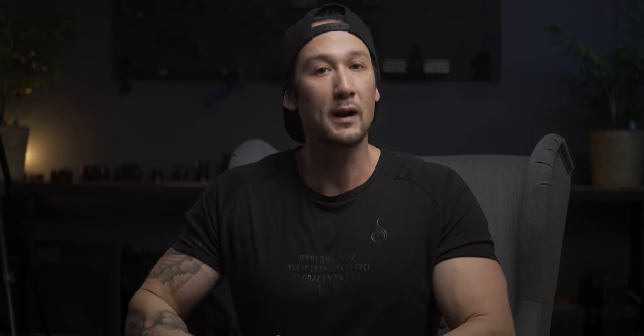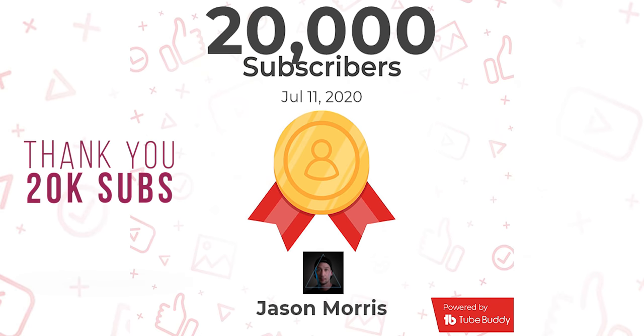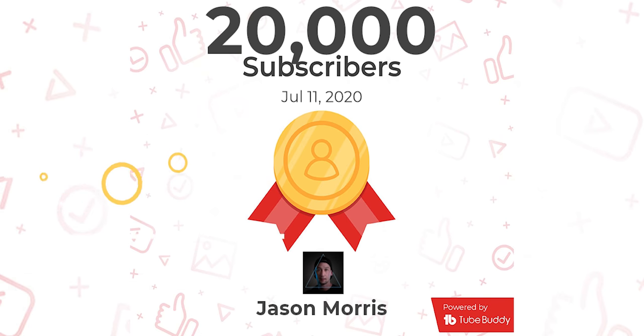I would also like to thank each and every one of you who have subscribed to my channel. You have helped me surpass 20K subs, and I am super grateful for that. If it wasn't for you guys, I wouldn't be here. If you haven't hit that subscribe button, that would be absolutely amazing. I do a whole bunch of filmmaking tutorials, tips, tricks, and photography as well.